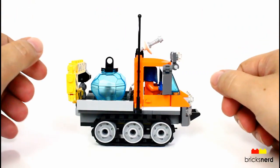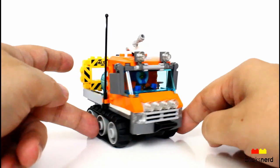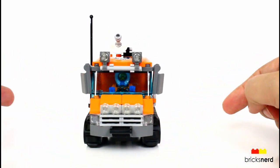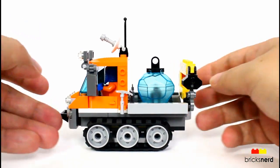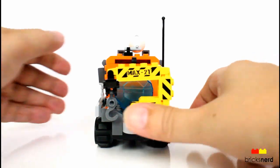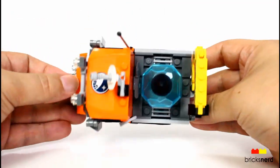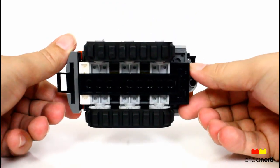Now let's go ahead and take a look at the Arctic Ice Crawler vehicle. We'll do a 360 and then do some close-ups on it. View of the front there. Other side of it. Look at the back. A top view, and then a look at the bottom.